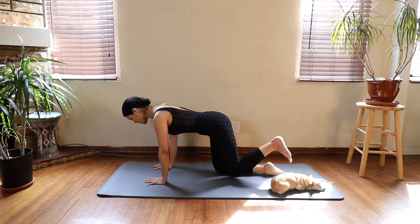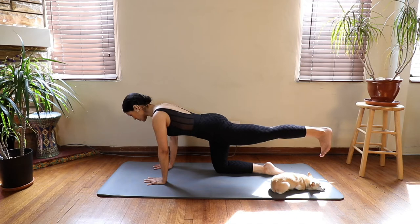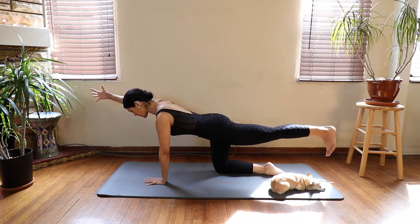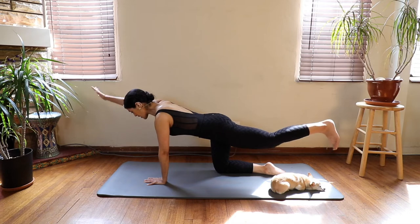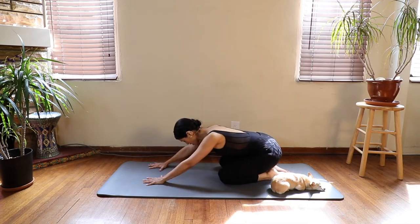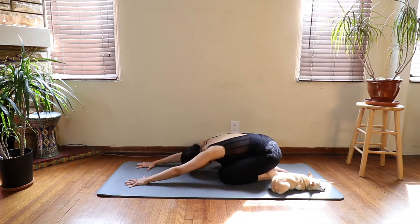Inhale, extend your left leg. Foot is flexed. The back line of your body is activated. Exhale, extend your right arm, feeling the length through your body. Pushing all of your fingers into the mat, and also the top of your right foot. Take a couple more breaths here — inhale, and exhale. Bring the hand and the knee back down to the mat at the same time. Take your hips back down to the mat, spreading your fingers wide, lengthening your spine. Dropping your hips down into your heels, perhaps rocking side to side.